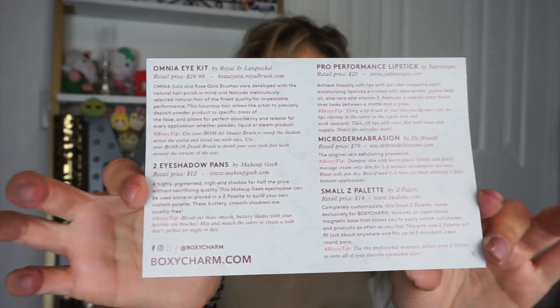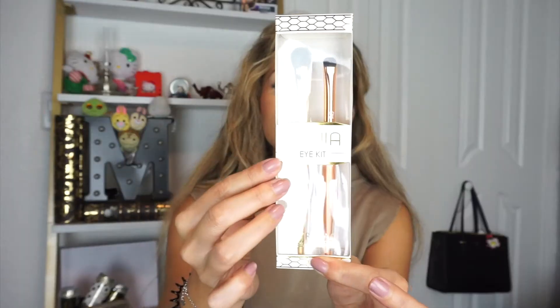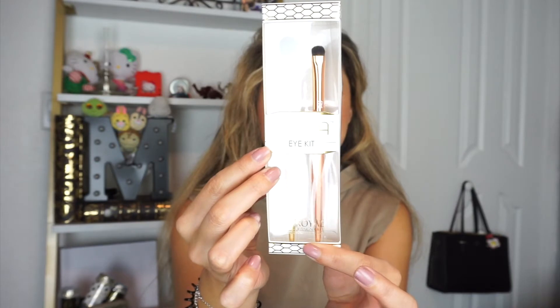The first item is the Omnia Eye Kit, and this is by Royal and Langnickel, which you've probably heard of. The retail price for this is $29.98. I have not tried this but it looks so freaking pretty. The gold is a shader brush and the rose gold is a detail brush, so you can get really into your eyes. I wanted to wait to actually show you guys on camera.